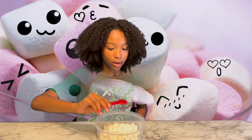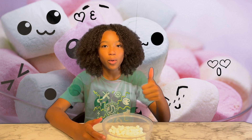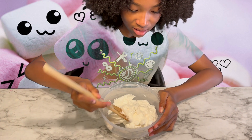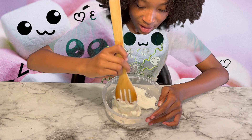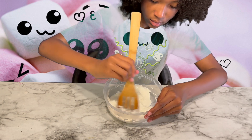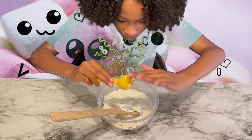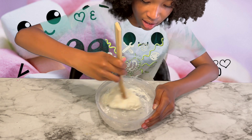Next, add a teaspoon of oil. Now let's microwave it. Now we got the mixture — let's stir it. Now let's add a tablespoon of cornstarch. I'm gonna stir again. Wow, it's actually starting to look like cloudy slime.